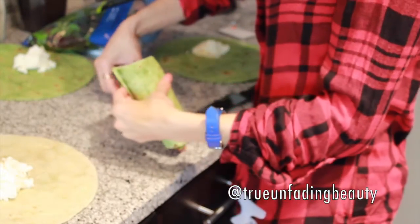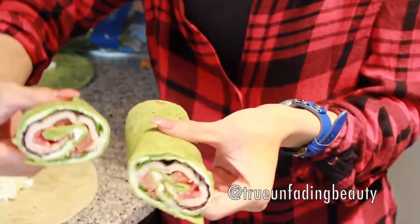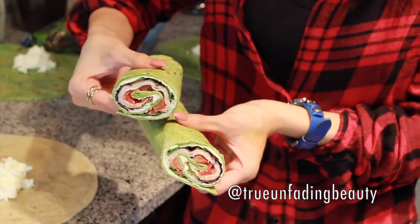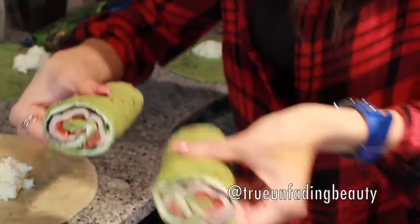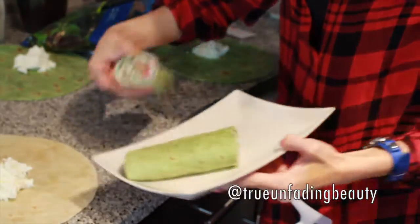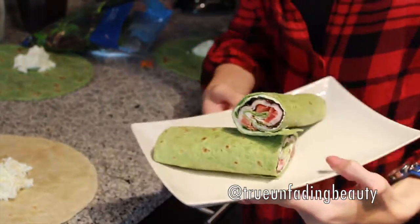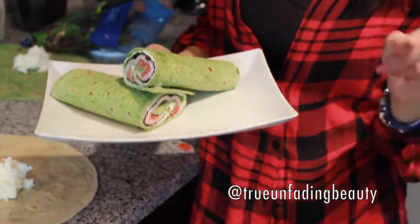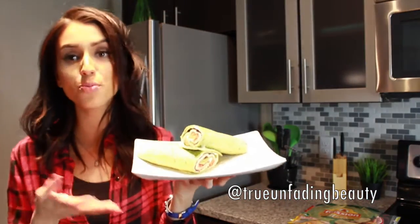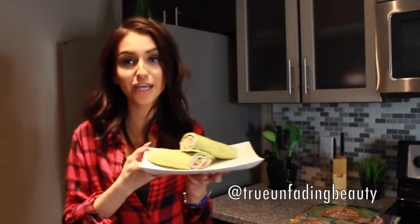I'm going to show you what it looks like on the inside — and this is what it looks like on the inside! It's so yummy, you know you want it. And there you have it — this is my healthy, quick, and easy snack wrap! I hope you like it and I hope you found this very helpful; it's very easy as I showed you.